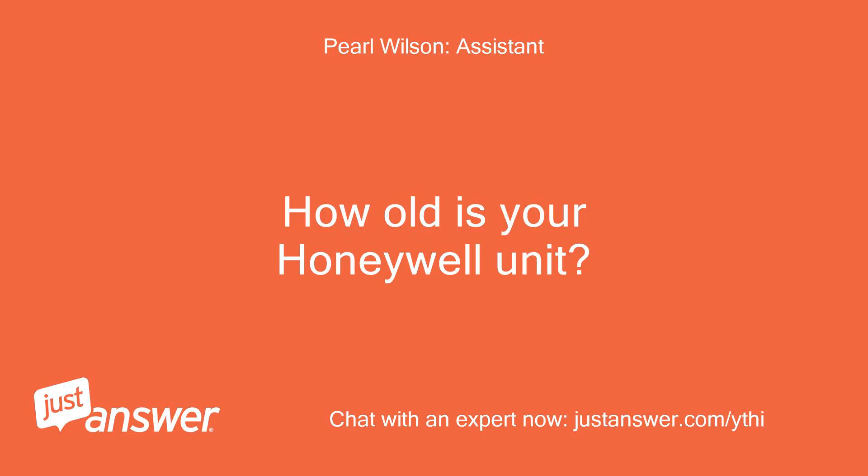How old is your Honeywell unit? Ten years old.